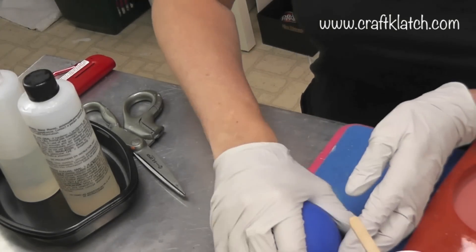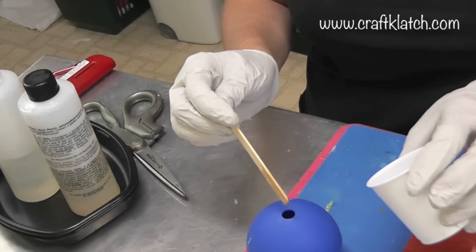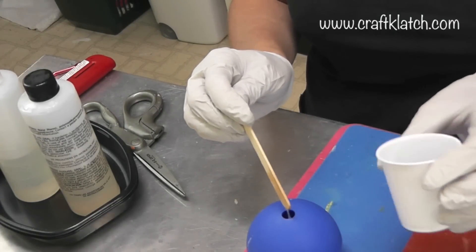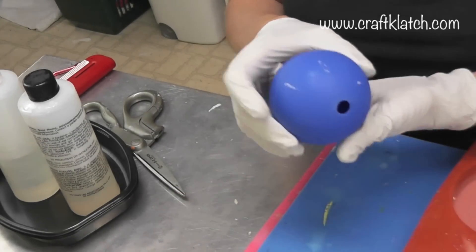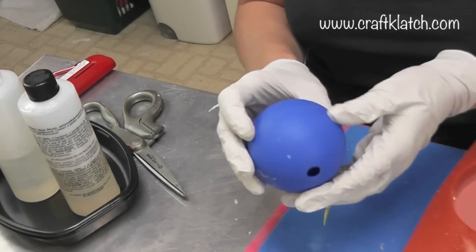Now I'm going to put the two halves together and let any extra stuff drip in the hole on top. I'm going to let it sit overnight because I'm not in any rush — just let it do whatever it wants to do. You can twist it; there's no right or wrong.